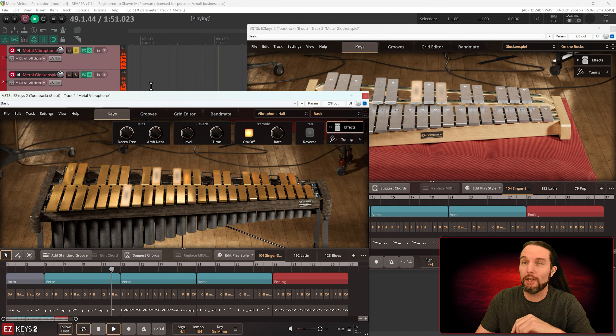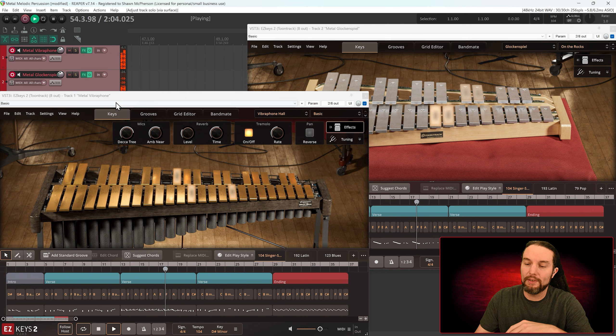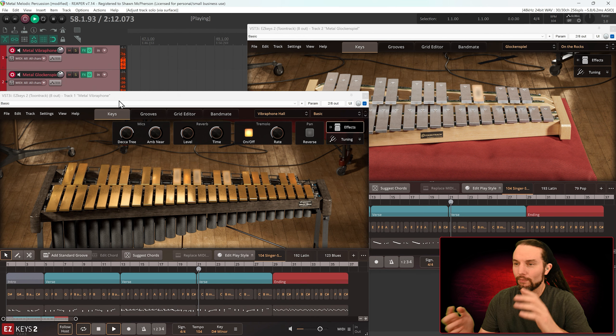I thought it'd be cool to present them together as they complement each other. Now we're hearing both of them together — pretty darn cool. I have a hardware controller in front of me. If you watch these solo buttons I might solo up one to talk about it — there's the vibraphone — and here's the glockenspiel. So overall a good experience with this product.